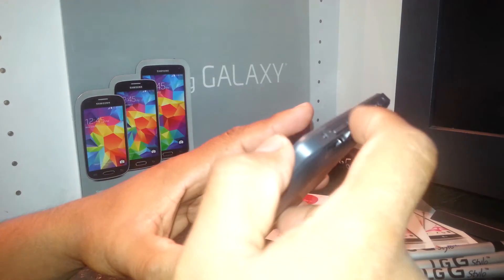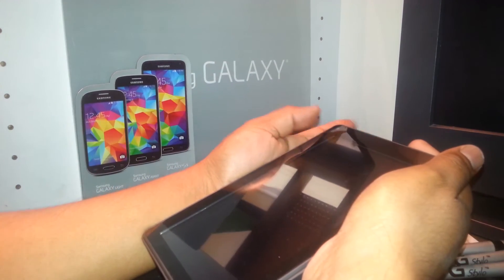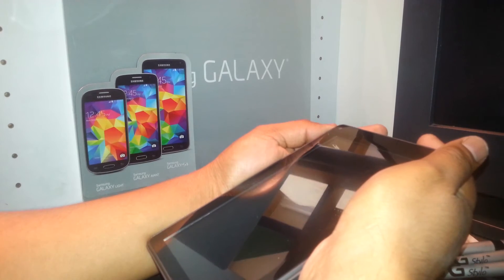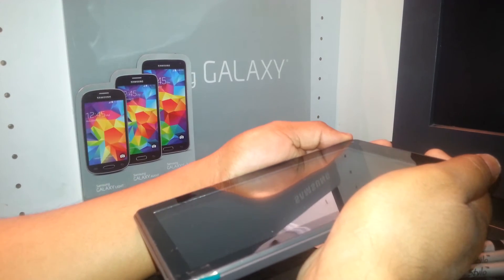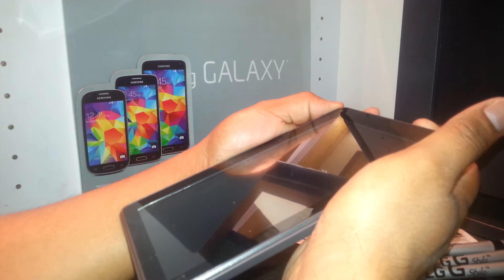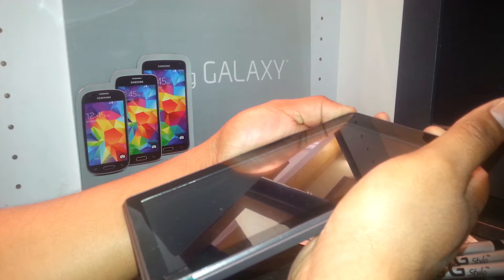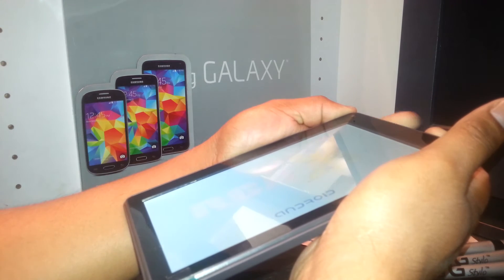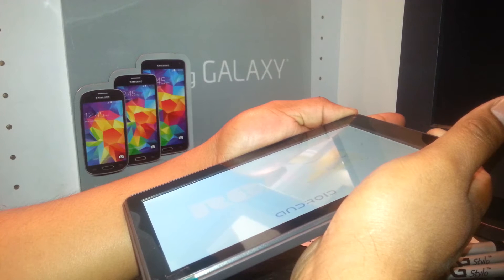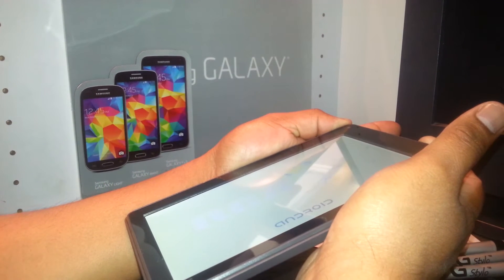Press volume up and power key, and as soon as the logo appears, you can release the power key, but continue holding the volume up key. Volume up and power key — then release the power key, and continue holding the volume up, or plus key.